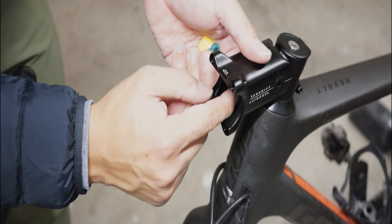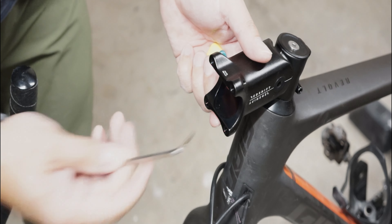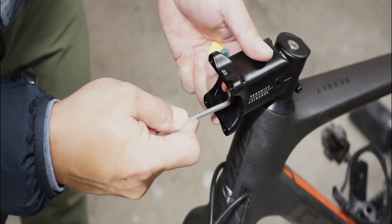You might not be able to pull out those elastomers using your fingers, so here's a tip: you can use the short end of an allen wrench to pull them out and that should do the trick.